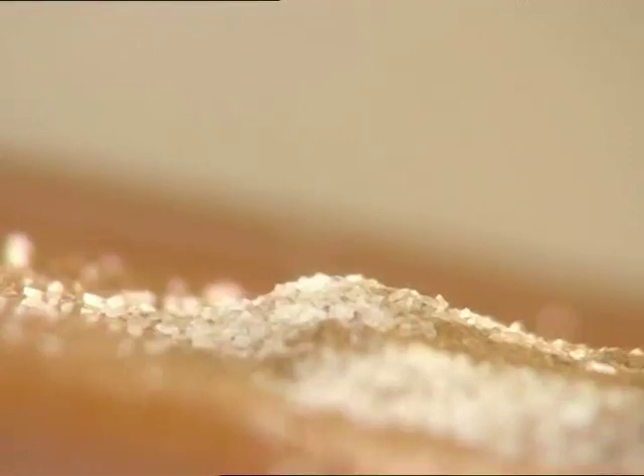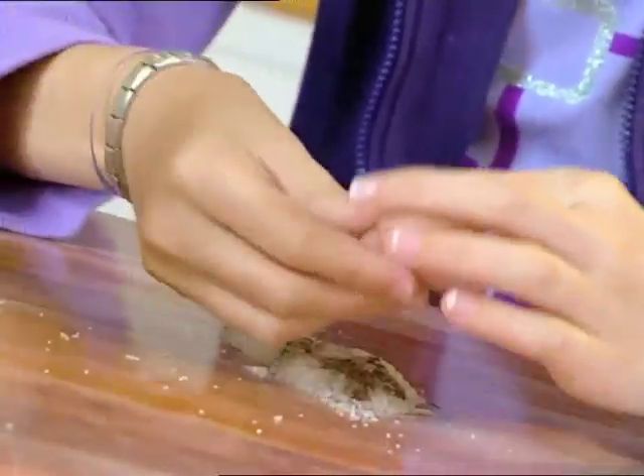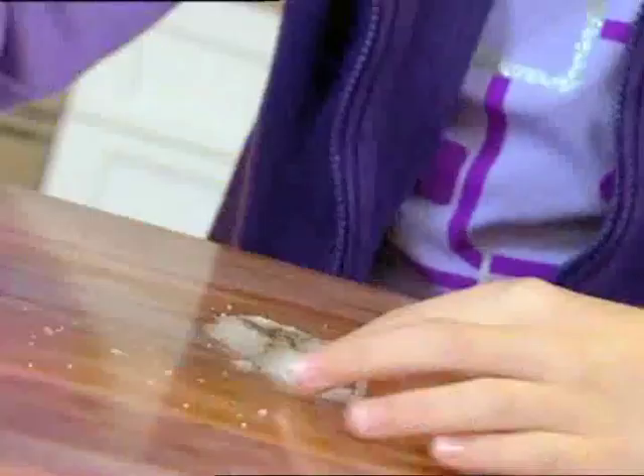What a mess! Someone's been playing with the salt and pepper and they've mixed it all up together. Looks like the work of my kid brother. Mum will be furious if she sees this mess. I'll be here forever trying to separate it out.